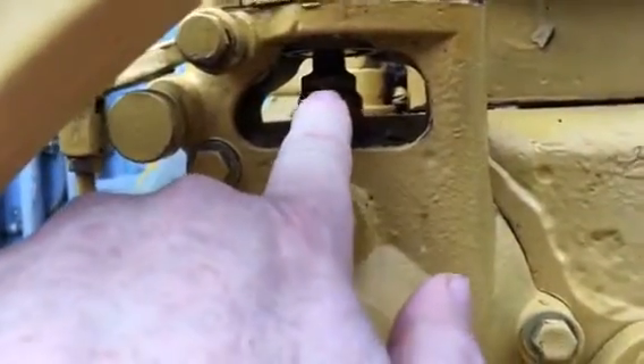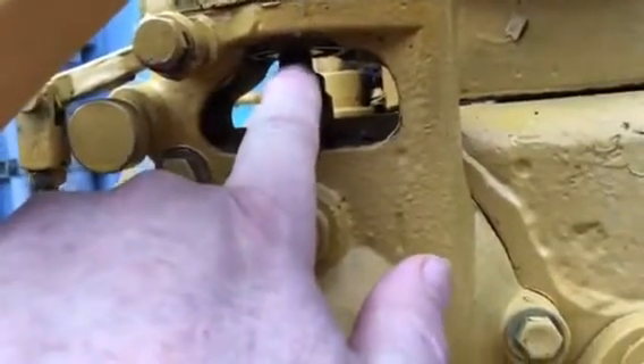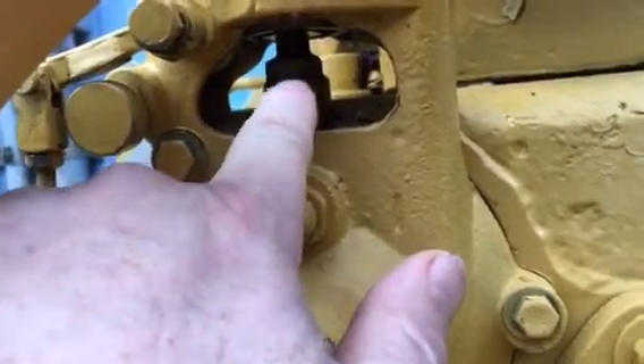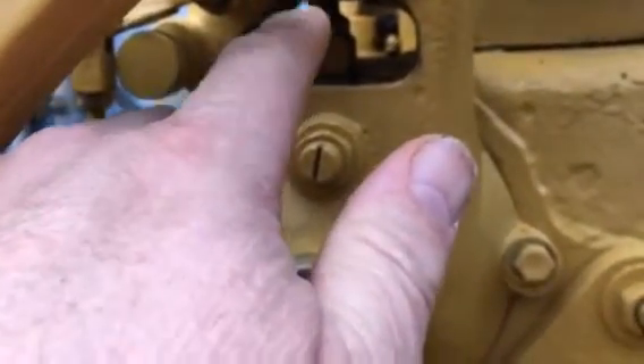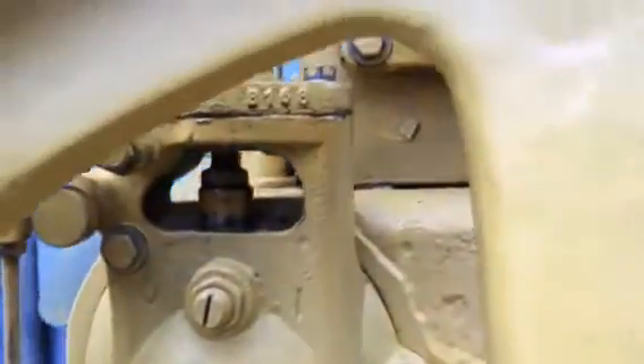All of that is adjusted right in here. Loosen that nut right there and you adjust the head of this bolt. If you extend it outward, pushing the pump up, you advance timing. If you bring it down and shorten this bolt, you retard the timing.